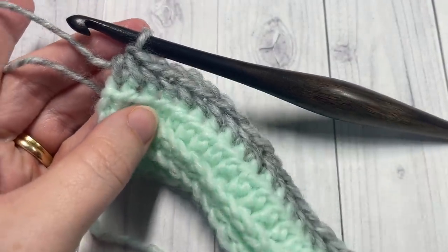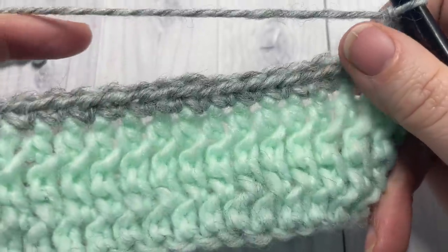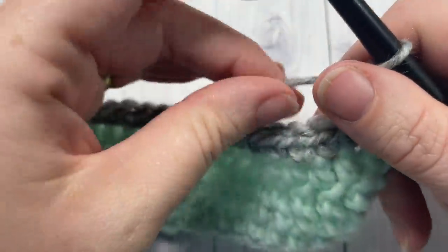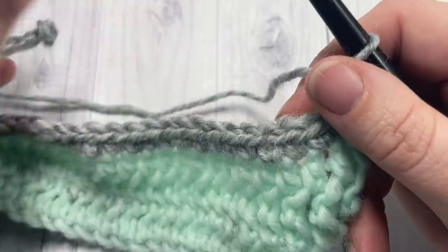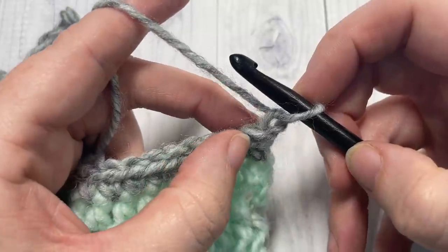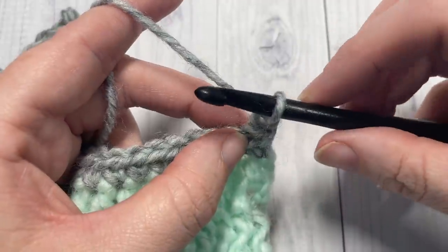At the end of Row 5, chain one and turn your work. You now have the wrong side of your work facing. We're going to work a few more rows of herringbone stitches, but because the wrong side is facing for Row 6, we're going to work some reverse stitches. Start Row 6 by working a reverse single crochet into that first stitch.